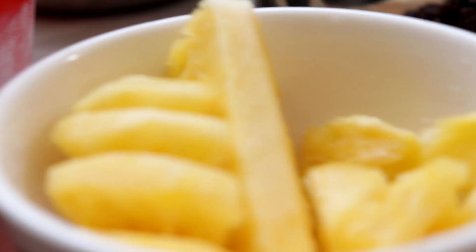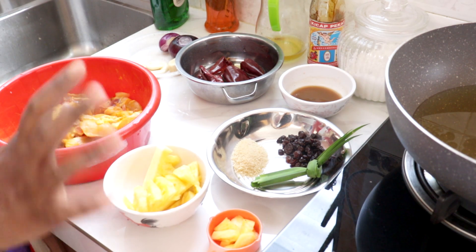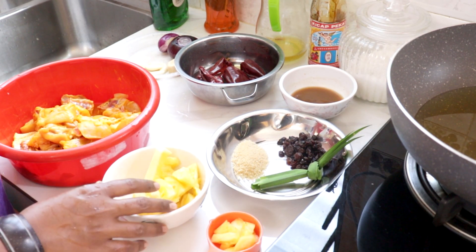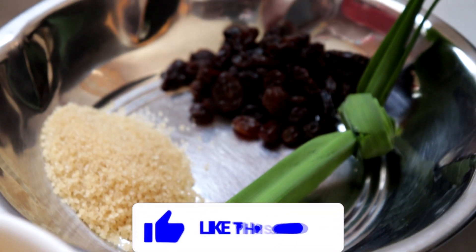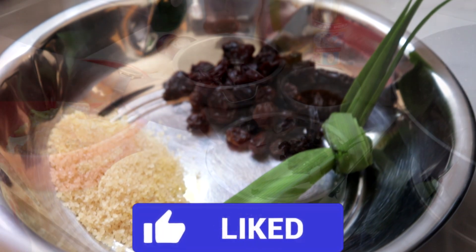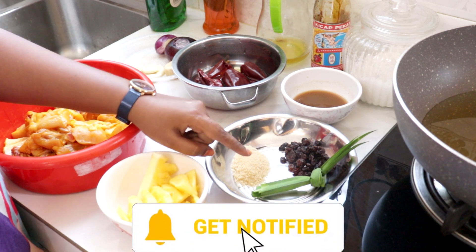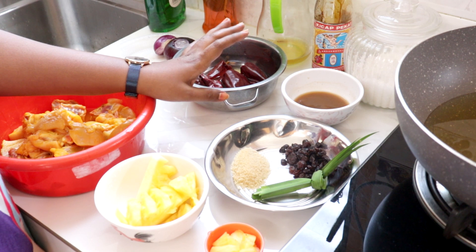And then kita kena masukkan pineapple — lebih kurang setengah cup ataupun satu perempat cawan lah. Kalau anda suka pineapple boleh tambahkan. And then Lina nak masukkan kismis, dua tablespoon. And then satu tablespoon gula — gula perang pun boleh, gula putih pun boleh. And then daun pandan yang disimpul. Air asam jawa lebih kurang dua tablespoon.